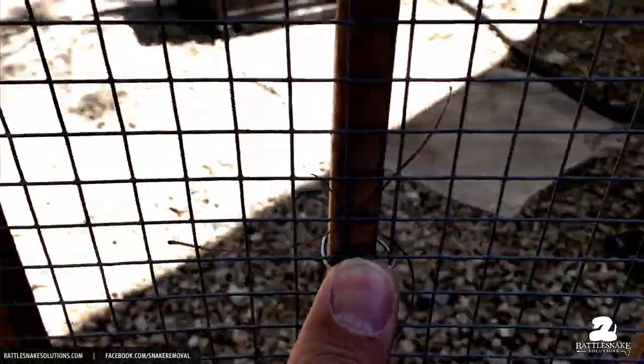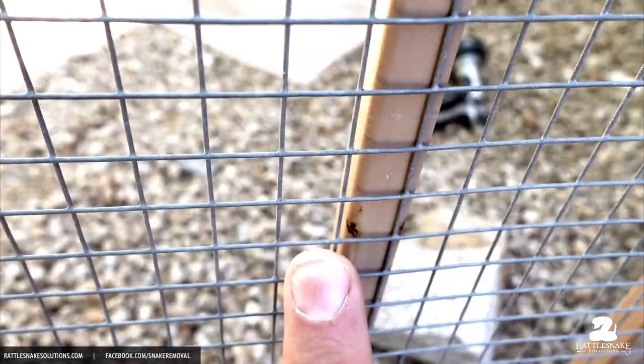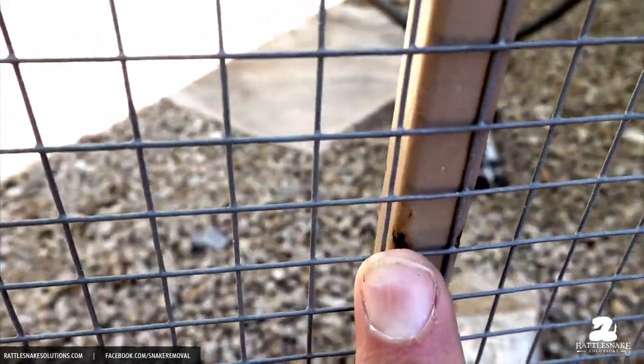Something we see a lot is an HOA requirement in many areas: the use of wire ties instead of screws to attach snake fence to a view fence. The idea is that wire ties won't damage the fence, because putting a screw into steel makes a hole. But here's what's really happening — these wire ties rust easily, and where they do touch the fence, the rust eats through the paint and accelerates damage to the fence.